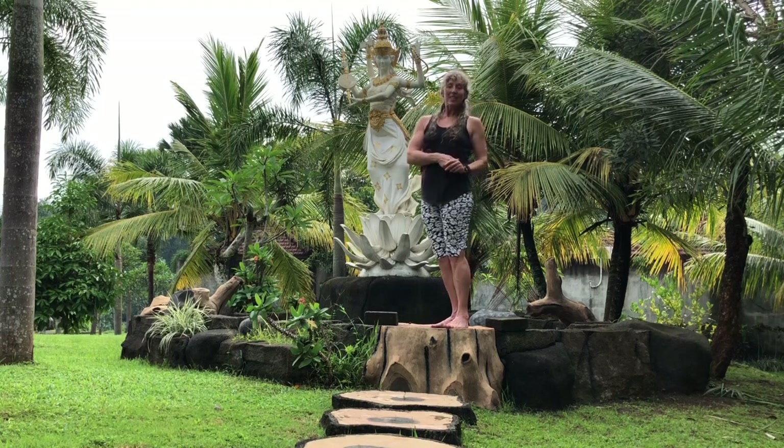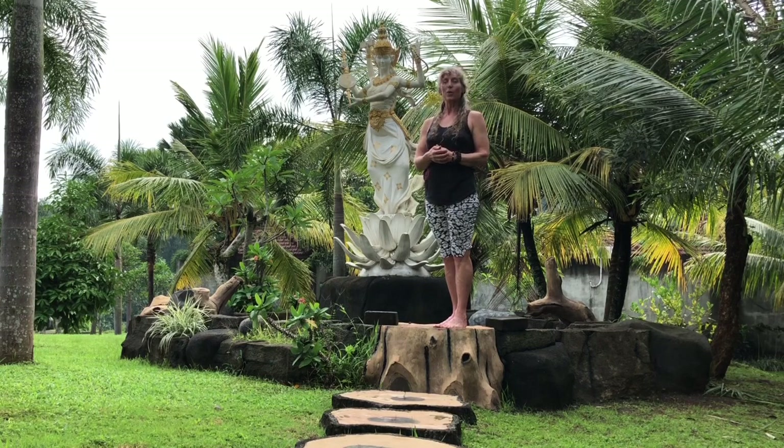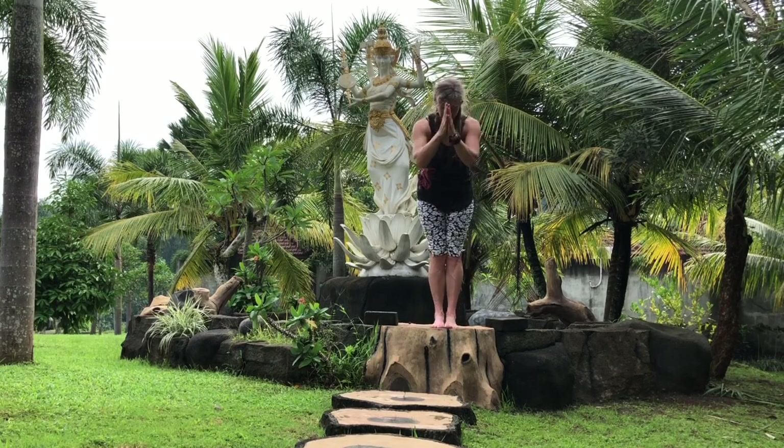Thank you for joining me today in Tenkulak, Bali, Indonesia. Maybe someday you can join me here. It's a very lovely country — oceans and mountains of peace. Namaste.